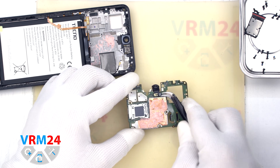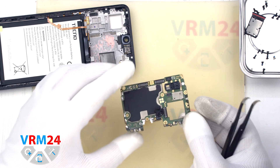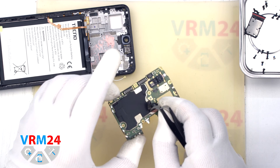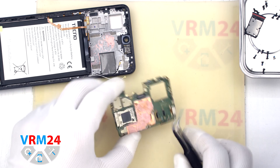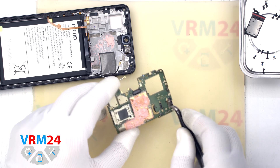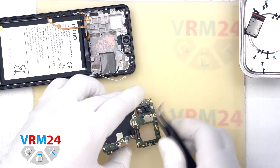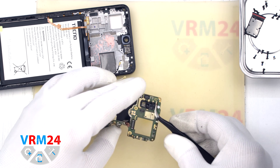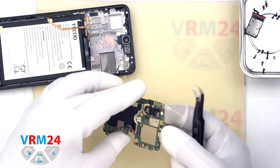We disconnect the front camera connector and peel off the copper heat dissipating coating. Then we disconnect the last rear camera connector, and pass the rear camera connector through the hole in the motherboard to remove the camera — carefully, so as not to damage the cable. By the way, the camera is slightly glued to the motherboard.